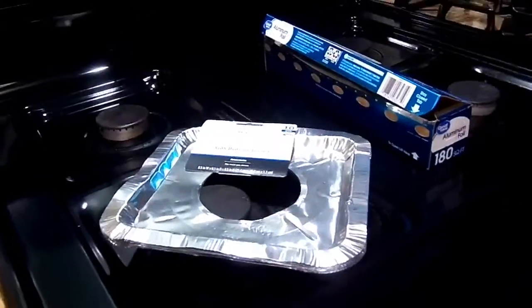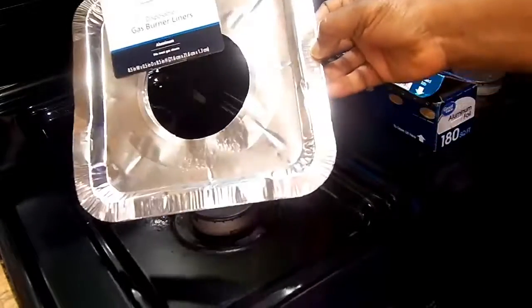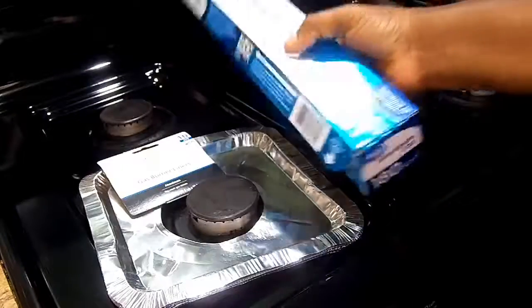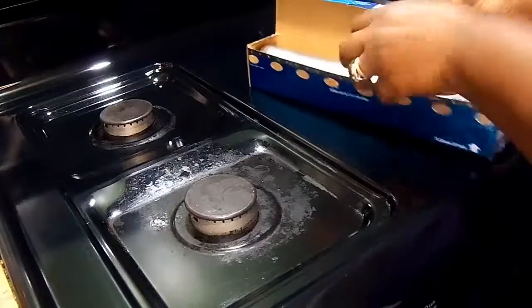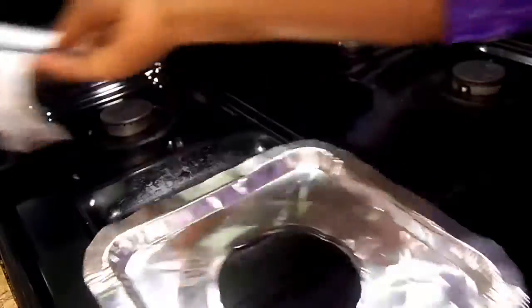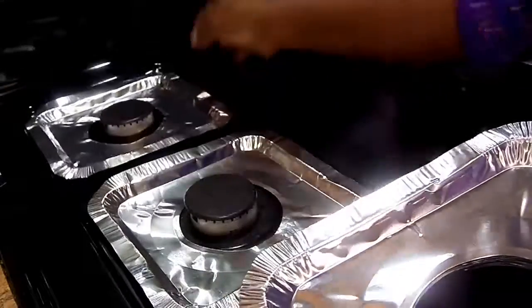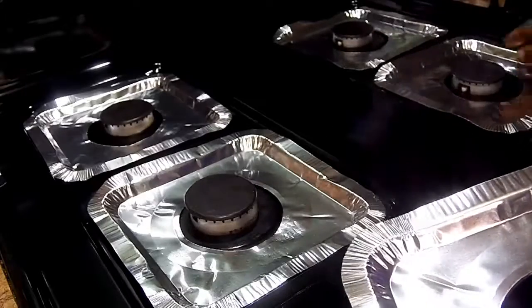Let me show you basically what I'm going to be doing. As you can see right here I have my liners and I have my foil. I'm going to use the burner liners first — like I said, there are 10 in here. Tell me which one you like: the foil kind or the liner kind.